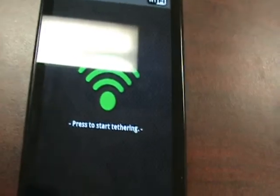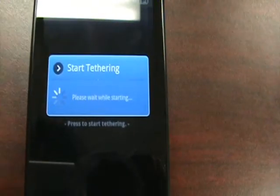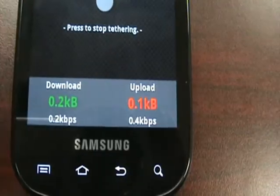So we're going to go back. Now it's going to say 'press to start tethering.' Go ahead and press this and the application is going to start running. You're going to notice the download and upload and the activity there.